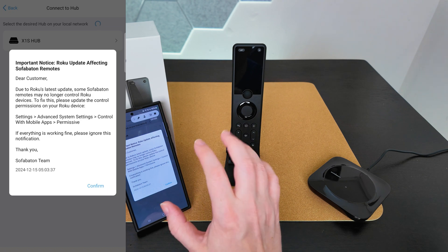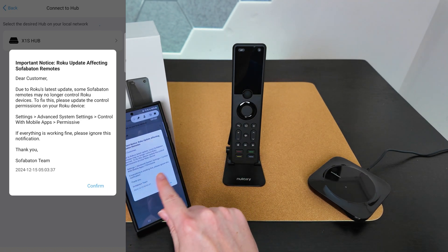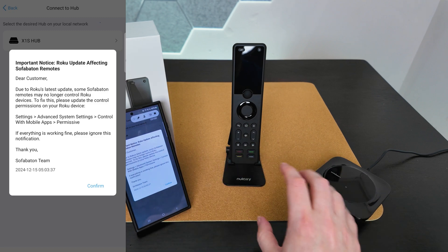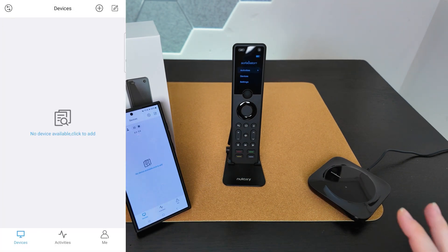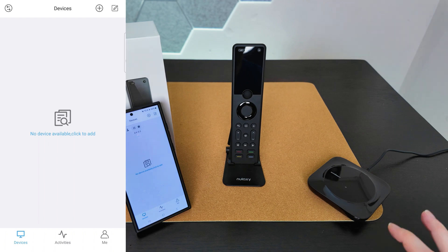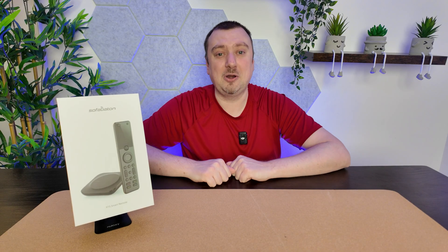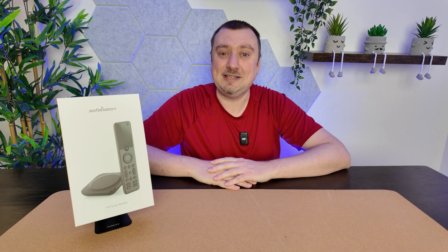An important note for those using a Roku device — which I am not — there are just a couple of settings you'll need to change to make your Roku compatible with the X1S. Now I'm going to get this set up connected to a TV and see what we're working with. We're all good to go, so let's get the hub plugged in and start adding our devices.